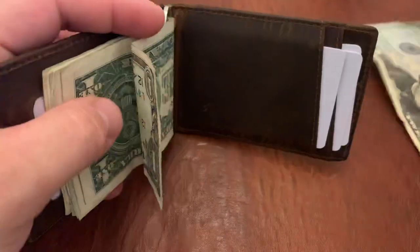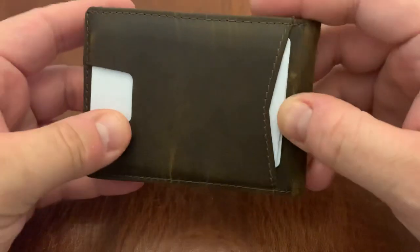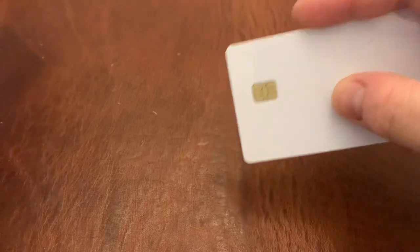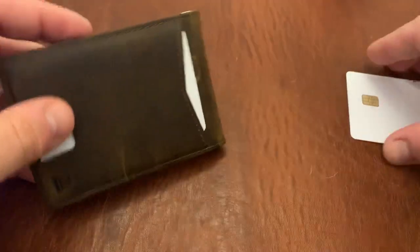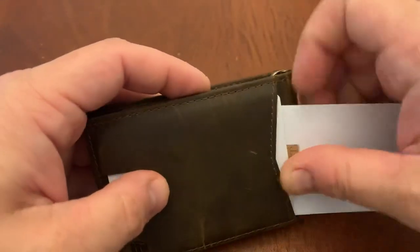Another good thing about this wallet is that it is RFID blocking. So if you're worried about somebody stealing information from the smart chips on your cards, the wallet is RFID blocking, and that's definitely a good point here as well.